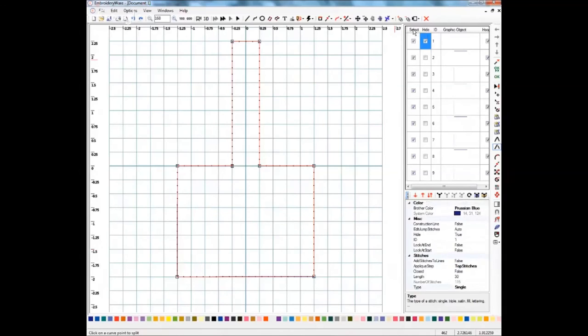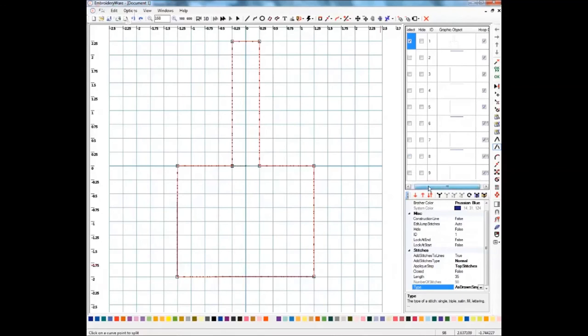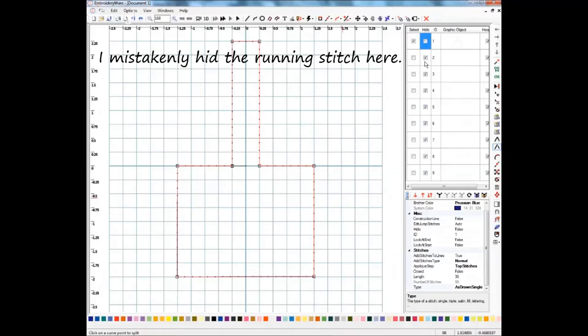Now that those are all changed, all we have to do is deselect all of those and unhide the first one, which is going to become our outline. I have that one selected, and we'll add stitches to it — turn that on, make those a little bit longer, I'll make that one 35 just like I did in the other one. We need to do this one as As Drawn Single. I just hid all of our bean stitches, and now you see our running stitch going around there. That's pretty much all there is to it — this is the easiest, most efficient way, but you can do it whichever way is most comfortable for you. I hope this video has helped, and thanks for joining me.